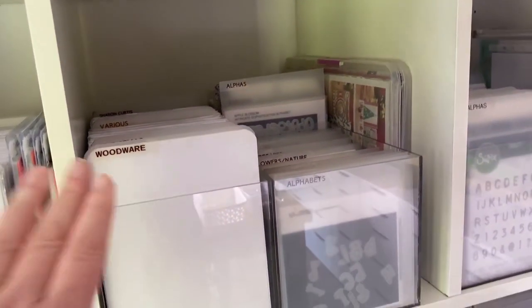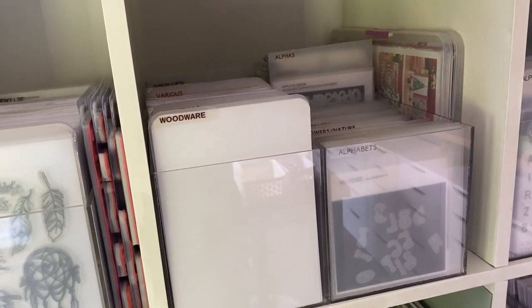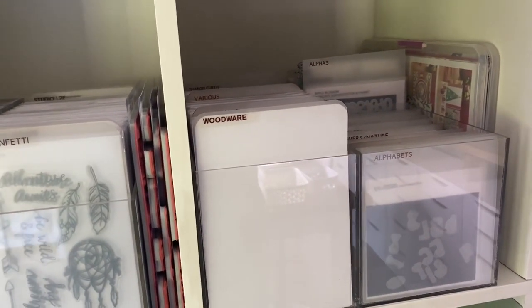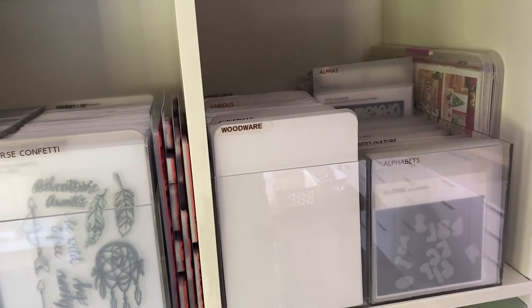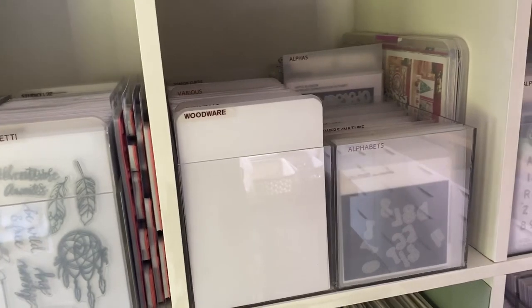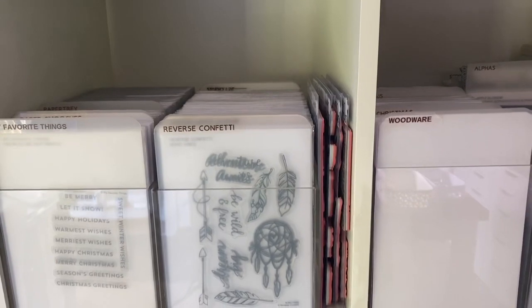I'll put some details in the description box of the UK company I found - I think they were called UK Acrylics or something like that. I'll find a link and put it in the description box for those who might be interested. I'll switch my camera over and show you exactly how I store these.